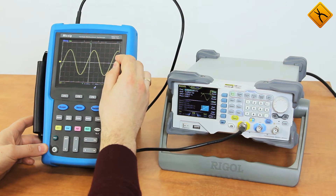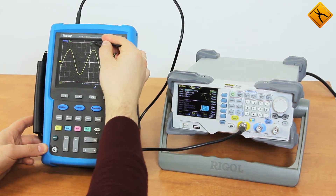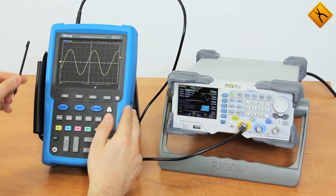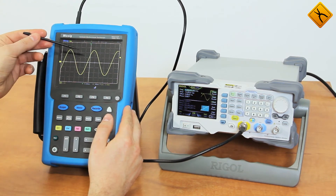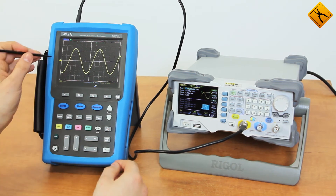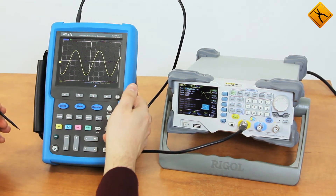Now I will change the trigger level. You can also move the oscilloscope's chart like this. There is a wheel that keeps the last actions in memory — having just moved the chart horizontally, I can repeat that action with the wheel. Similarly, if my last action was vertical movement of the chart, I can repeat that with the wheel.